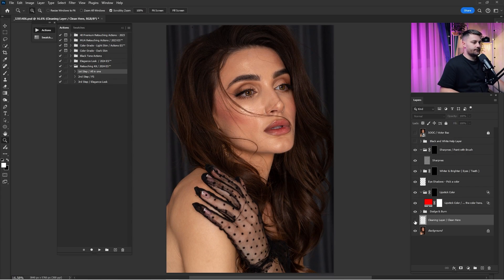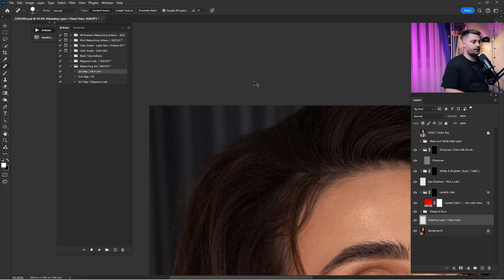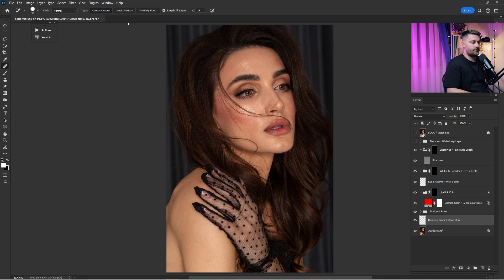Here we are with a before and after, and as you can see we have done some general cleaning. Now that we are done with the clean, it's time for the dodge and burn.